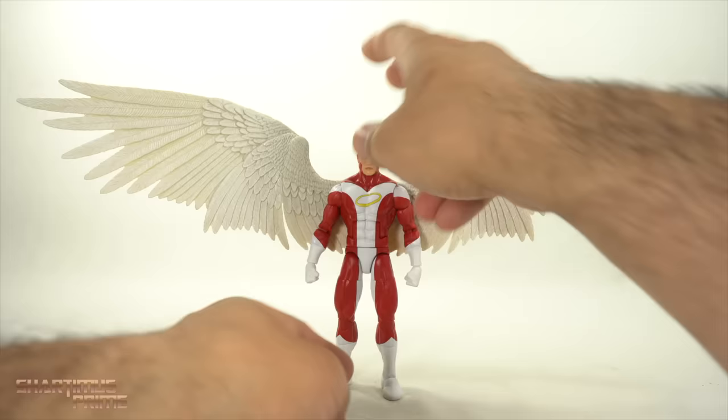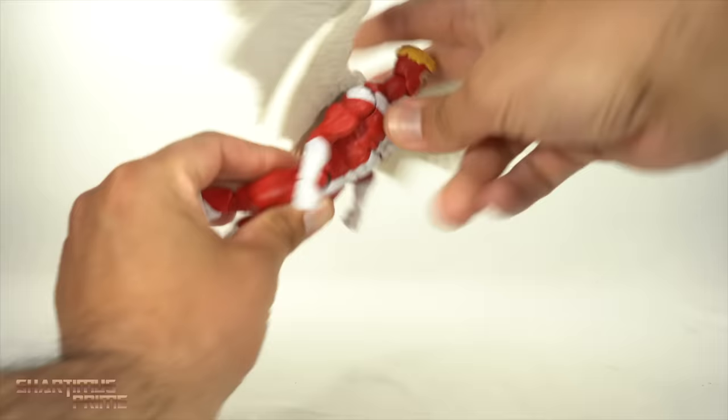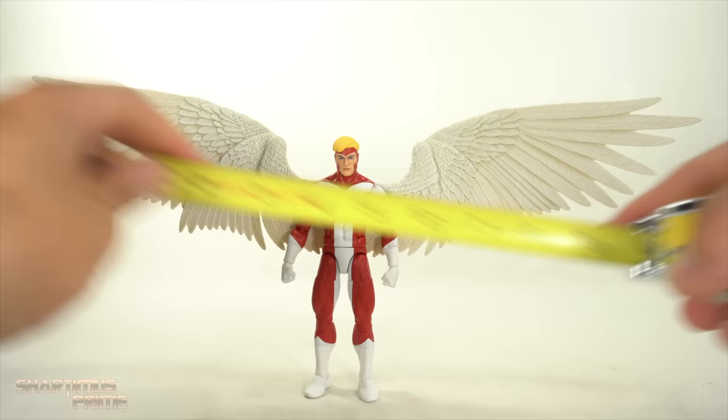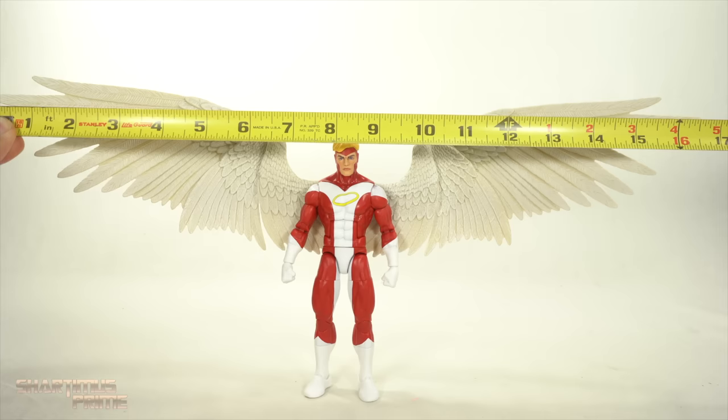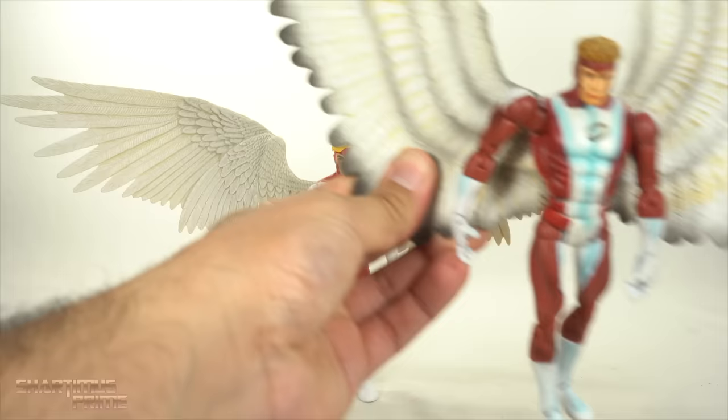I'm not going to give you guys a thorough articulation segment — we know how this body mold works. But we do have a new upper torso and you do get good crunching forward with it, and of course it will bend back. The head joint allows you to move all the way up with that disc hinge with the ball joint right there. And to measure out this Angel's wingspan — holy crap — the width is at about 16 and a half to 17, yeah, this is 17 inches across. And he's standing at about six and a half inches tall.